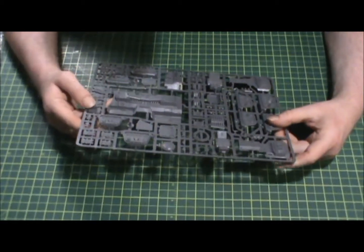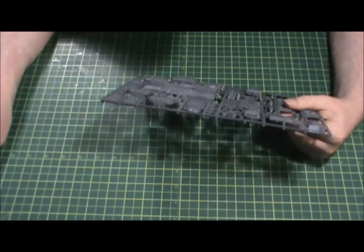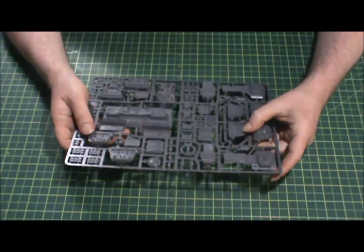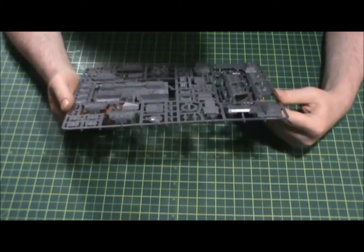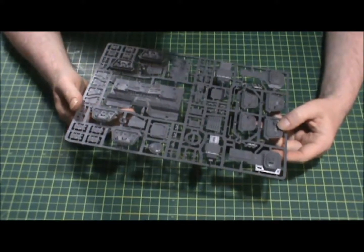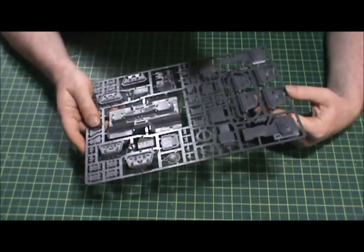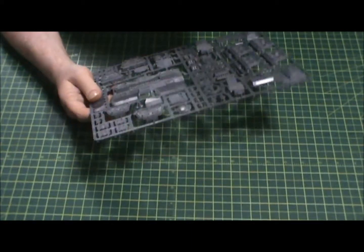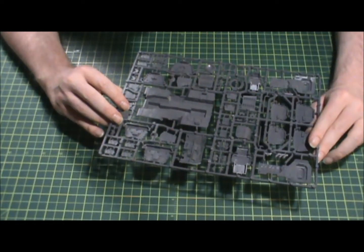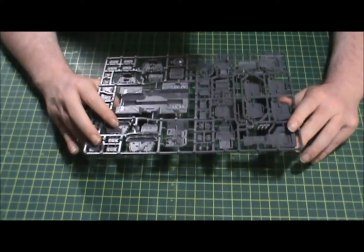Here we have the lower hull sprue. It looks like the front and rear tracks — the front ones are tiny, but it's not a huge vehicle. We've got the doors, suspension arms, more greeblies like headlights and hull parts, and the track links for the treads. The sprue is packed pretty well — not a lot of wasted space, which I appreciate. I don't like wasted space on sprues because it means they could have done more.